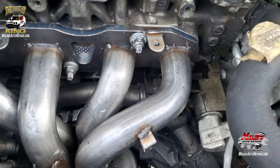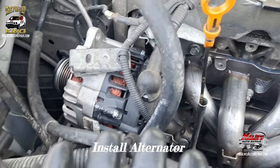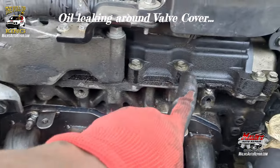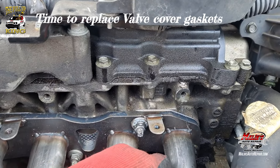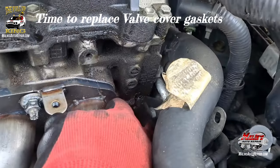Alright, got my bolts in. I'm going to put that alternator back up in there. I did want to note — if you see a lot of oil around the engine like this, this is your valve cover. The valve cover gasket is in between it and it's leaking. You need to replace your valve cover gasket.